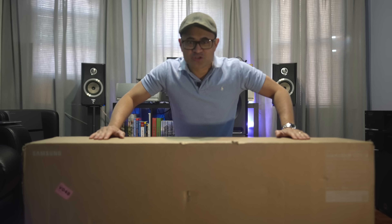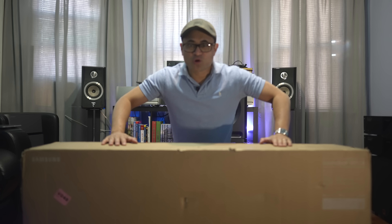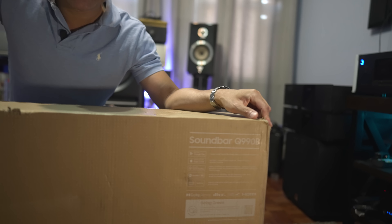What's up guys? Today we've got another soundbar to check out. This one a lot of you guys have been requesting. This is Samsung's new flagship, the Q990B.